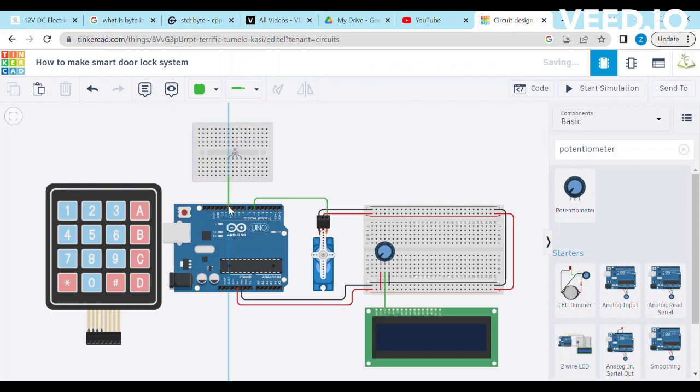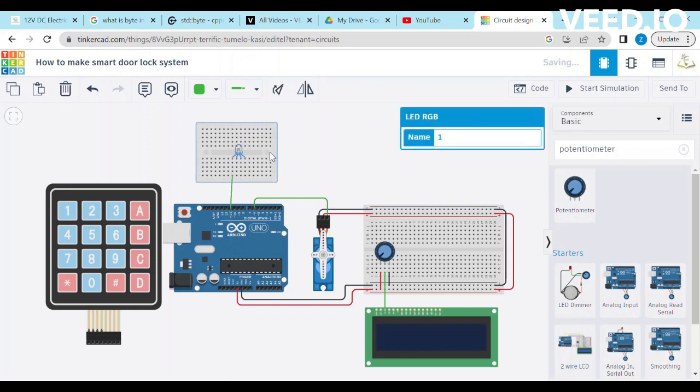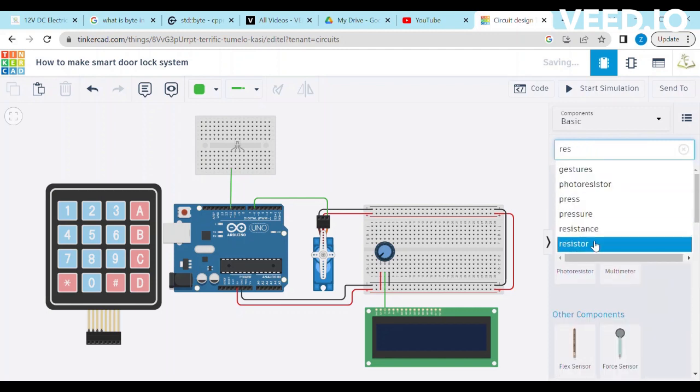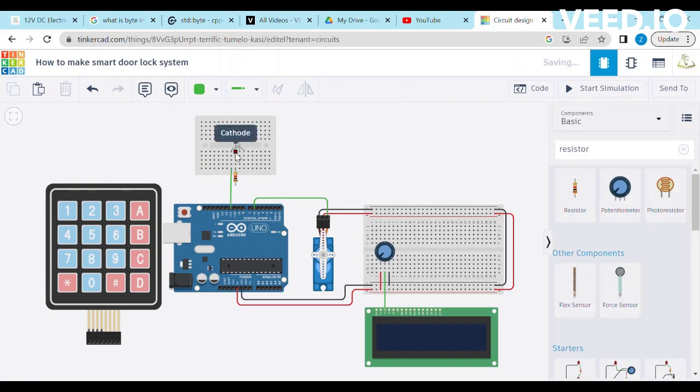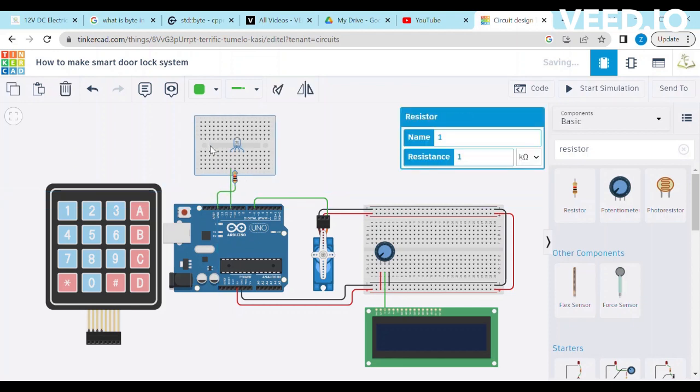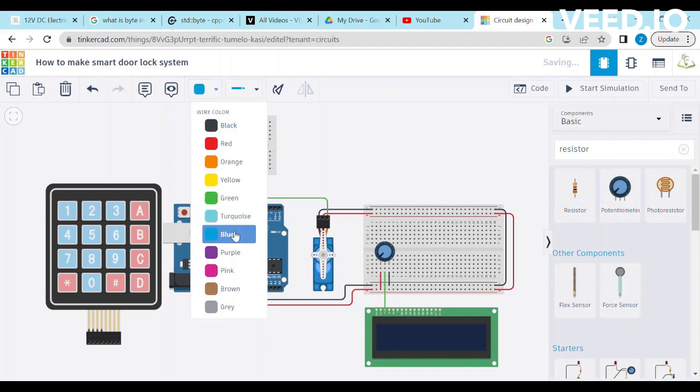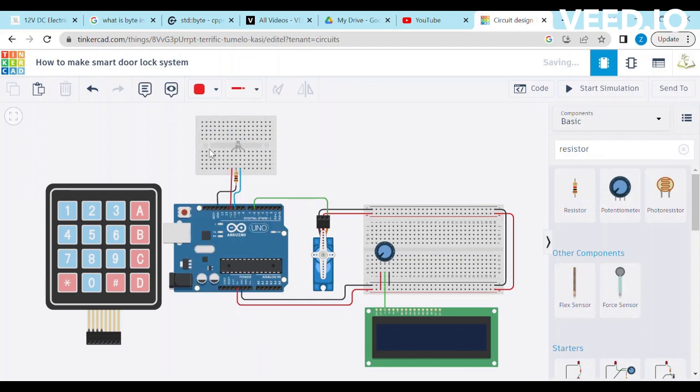Connect the red pin of the RGB LED with D11 of Arduino. Connect the blue pin of the RGB LED with D10 of Arduino. Place a 1 kOhm resistance between the cathode pin of the RGB LED and ground of Arduino. Connect the green pin of the RGB LED with D9 of Arduino.